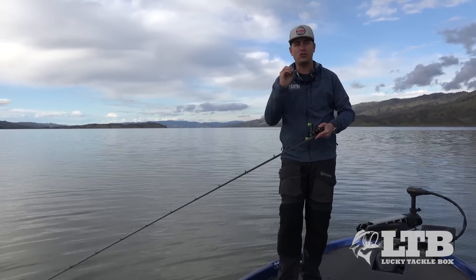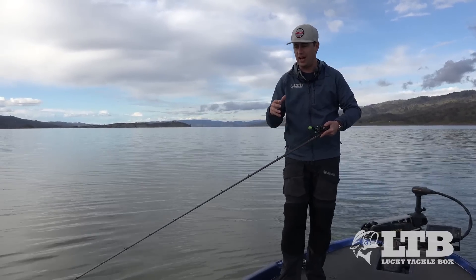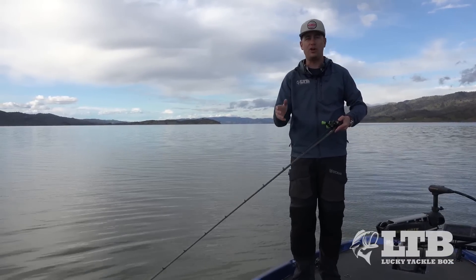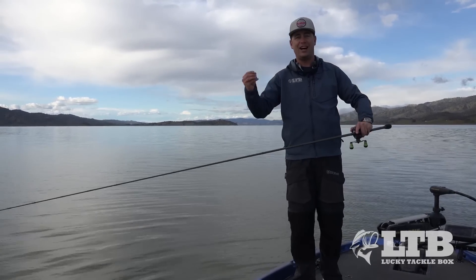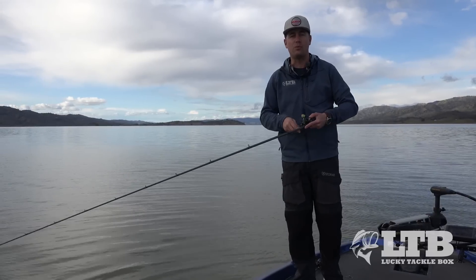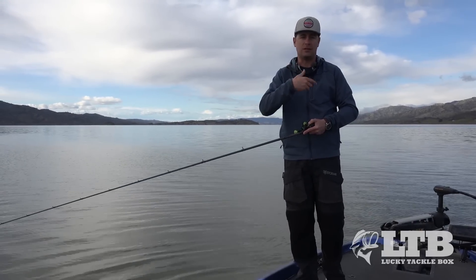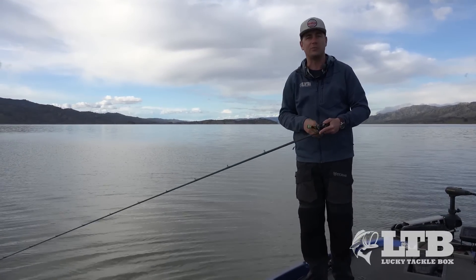I'm going to talk about two different ways to rig this today: one on a Carolina rig and one on a Texas rig. I call the second one the poor man's Carolina rig because with a split shot you can adjust it back and forth. This is a great technique for pond fishermen who sometimes want to do close-quarter flipping and other times want to make long casts and drag the bait.